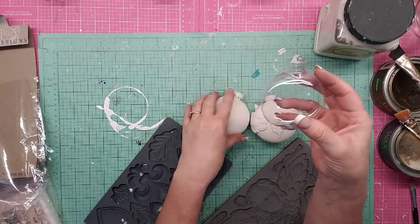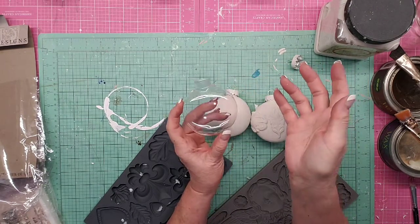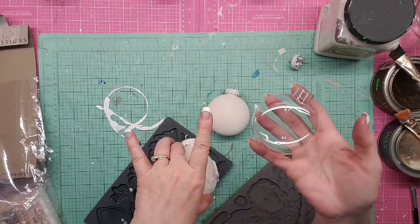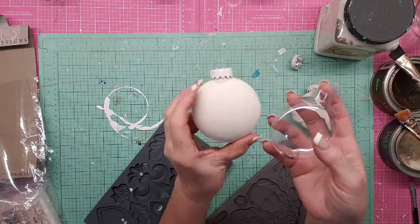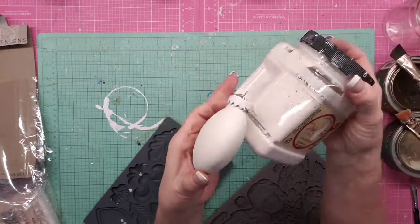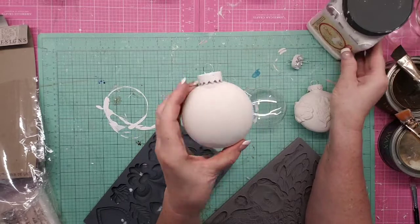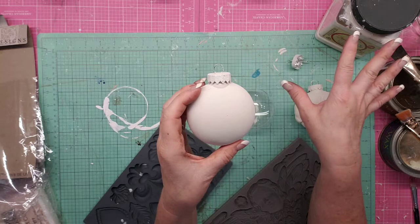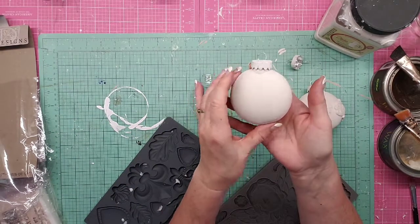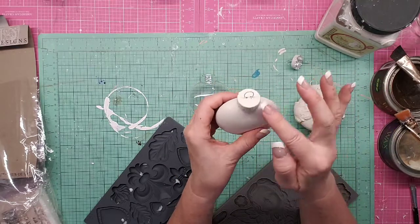I've done several of these ornaments and learned along the way. The first ones I made, I did the mold, glued it, let it dry, and then painted it. I discovered it is better to paint it first. I used a Dixie Belle paint I had left over — I wanted to make these look kind of antique and aged. Here's what they look like plain, and this is what it looks like painted. I painted the top as well.